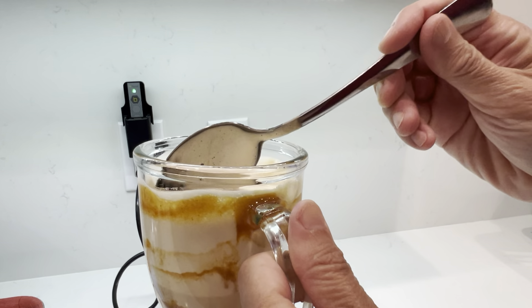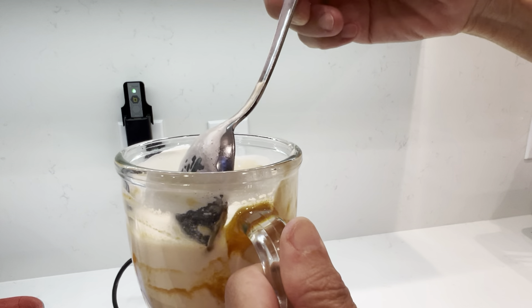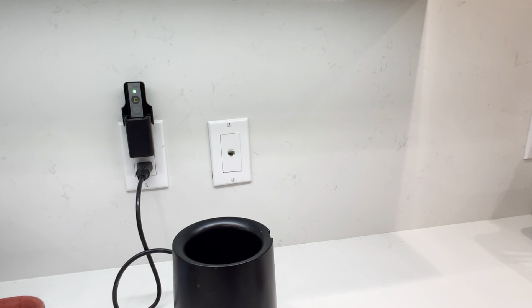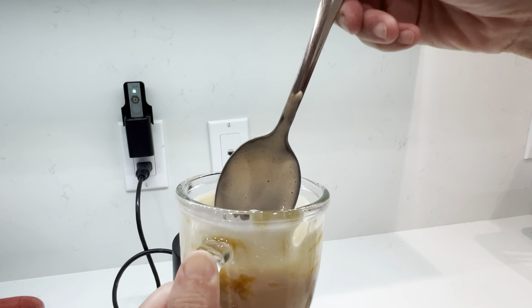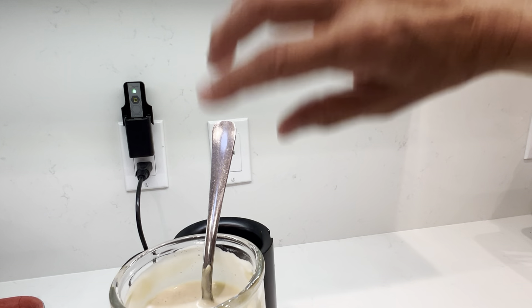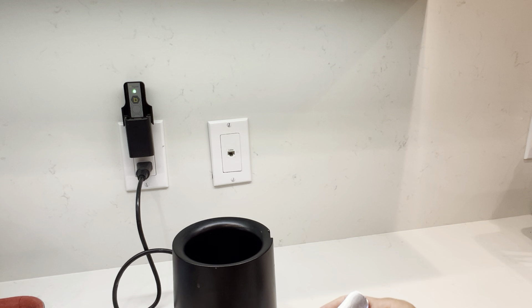Oh my goodness, that's very very pumpkiny! I didn't put cream — if you are more serious about it, you can put whipping cream and then drip some pumpkin spice caramel sauce on top. Oh my goodness, this is so good!